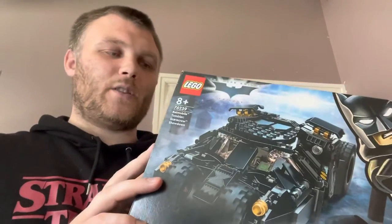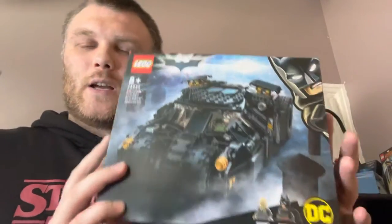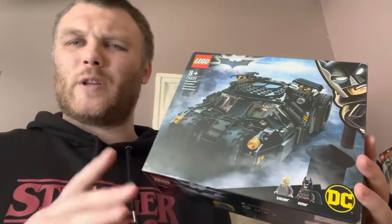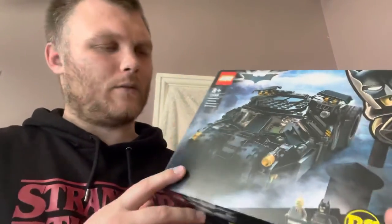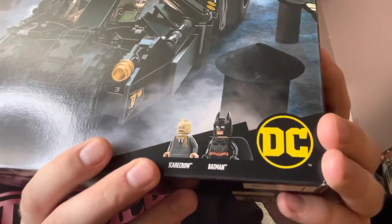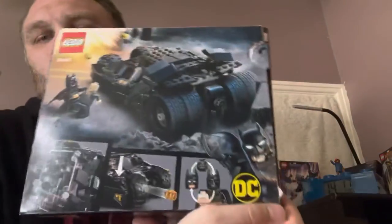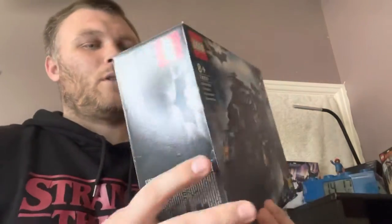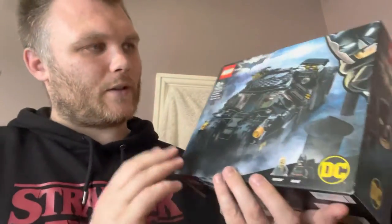So this is set number 76239. I believe this retails for about £40 give or take. There's the two mini figs, there's the bike. I do like the box art, it is cool.